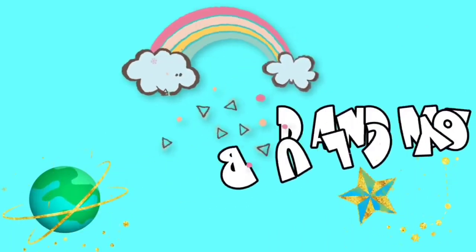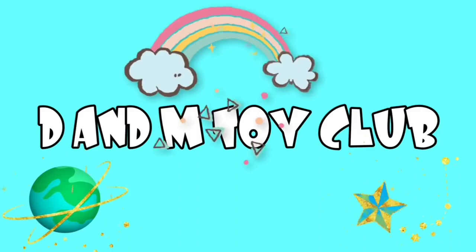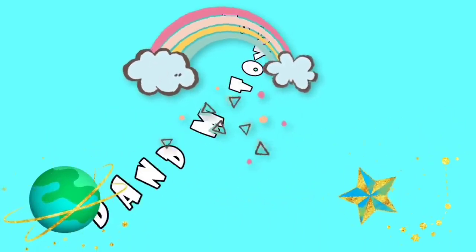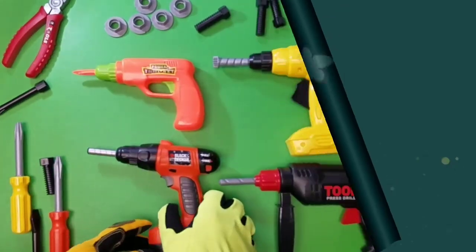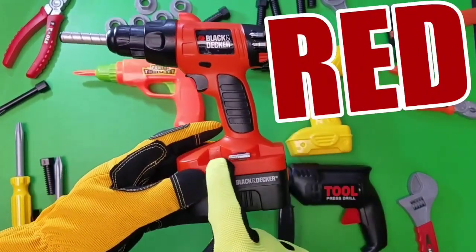Hey guys, it is time for the D&M Toy Club. Whoa, look at our collection of power drills. Let's learn colors.